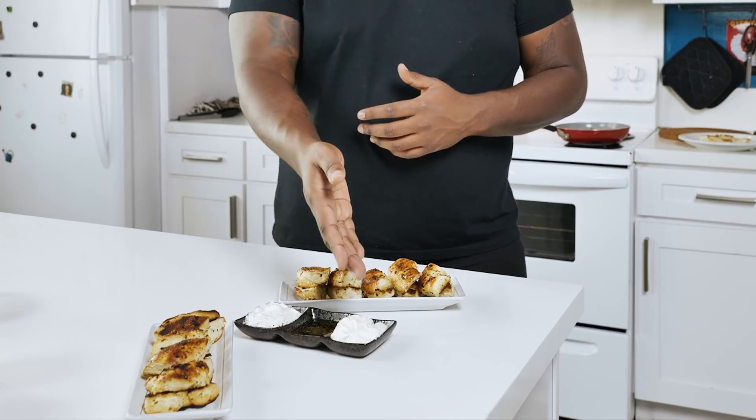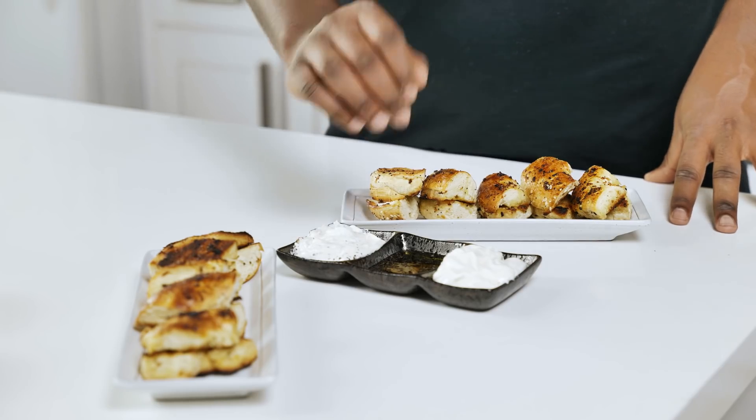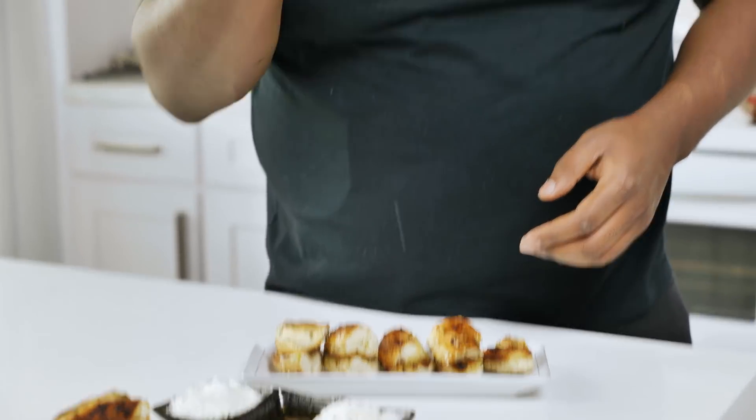I decided to use some basic cream cheese if anybody wanted to dip some. Olive oil, salt and pepper makes a great dipping sauce. And same thing with a little salt and pepper mix on this cream cheese in case someone wanted more of a savory feeling for the appetizer rather than just a typical bagel. Now, that's good.